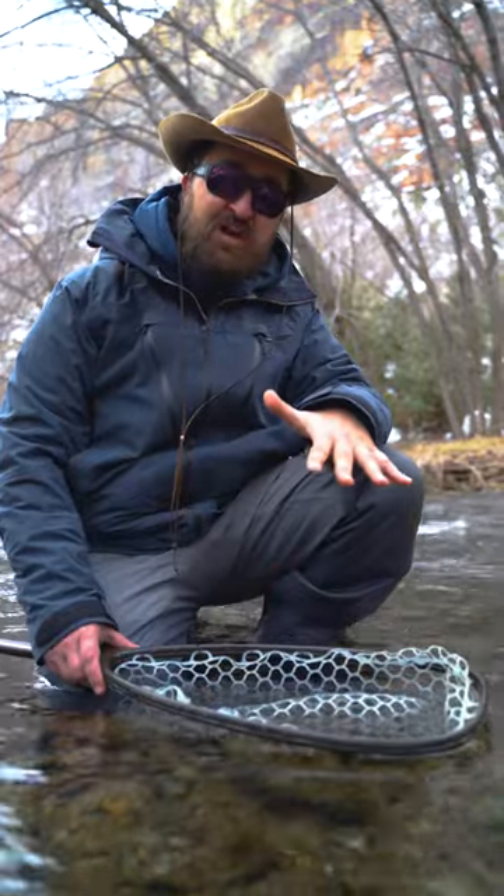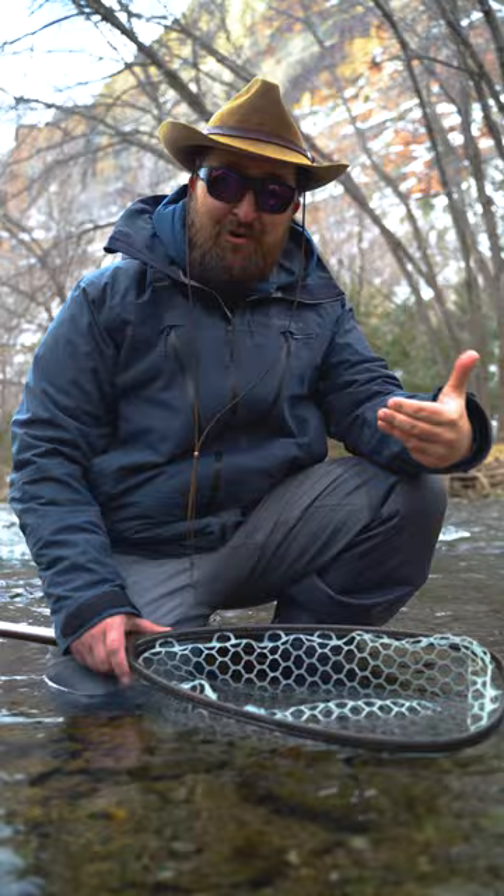I just caught this nice cutthroat and I want to take a second to show you the way that I like to release these fish. We talk a lot about catch and release, but we don't really go through the motions of actually showing how to release the fish a lot of the time.